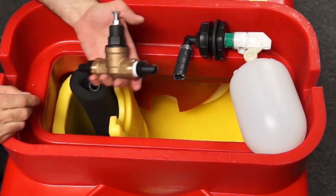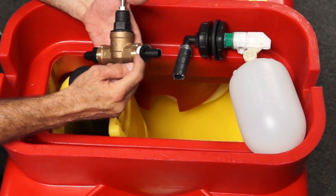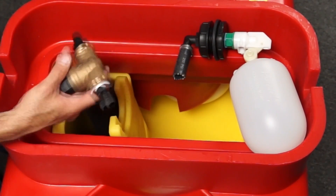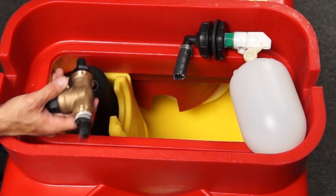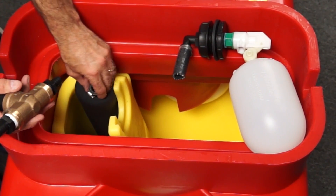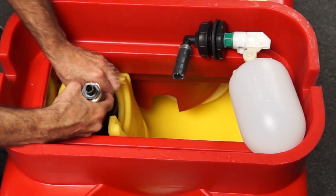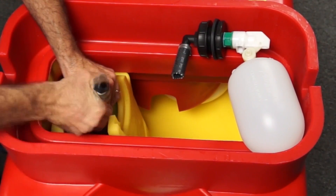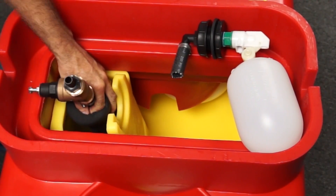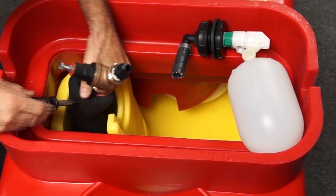So I have my pressure regulator and I have installed my hose barbs. I have put Teflon tape on the threads — you can use Teflon tape or pipe dope, either one will work. I'm going to put one of my hose clamps on the end of my cut hose, then I'm going to install my pressure regulator and then tighten up that hose clamp.